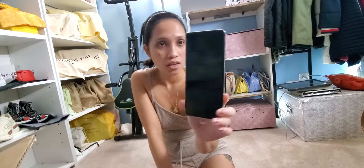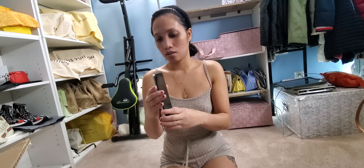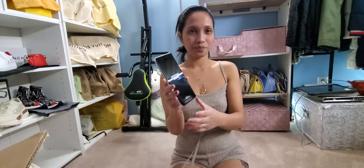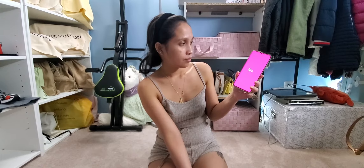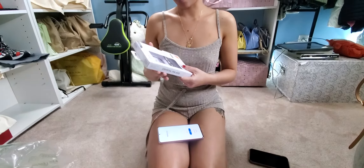So this one is the S21 Ultra 5G. Sorry guys, this is my first time with Android, I'm actually excited. Oh, can I open this? This is my phone case. Okay wait a minute, let me open — oh I love this! You got clear. Wow, parang protected talaga. So yeah, let me open the box.